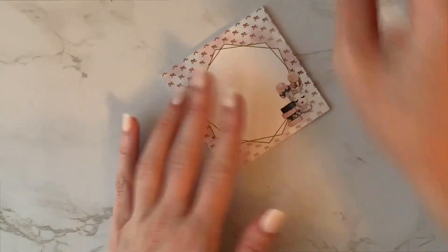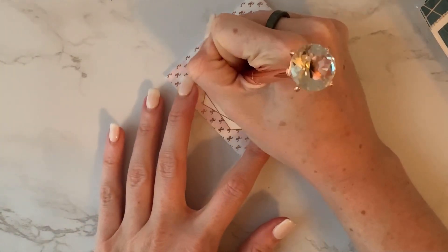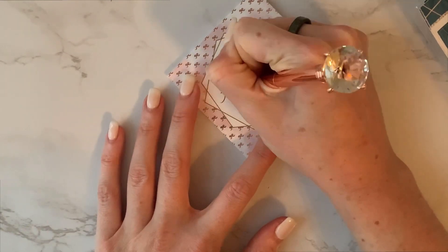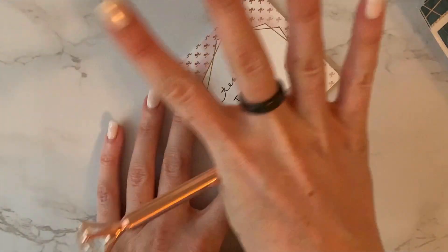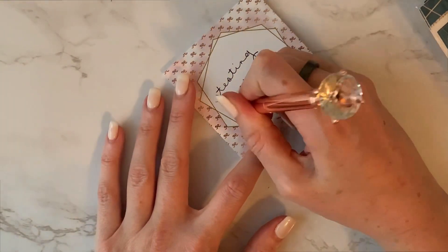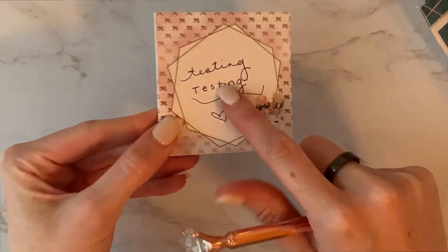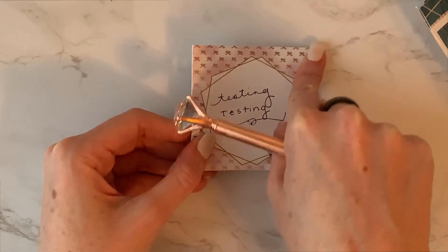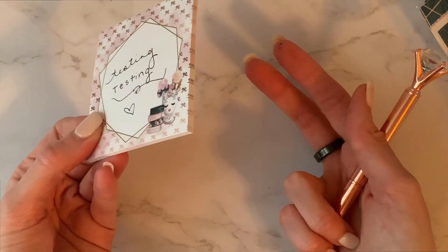We do have sticky notes again. Let me try this pen out. I was kind of knocking this pen before I tried it, but I actually do like the way it writes. Can never have enough stickies. These I have a love-hate relationship with because you can't recycle stickies because of the glue up top, but I love them and I use them. It's like such a teacher thing.